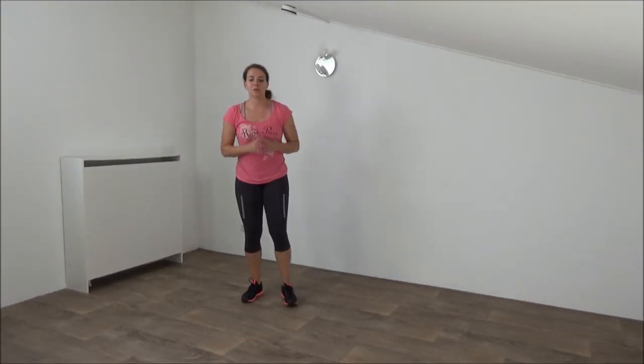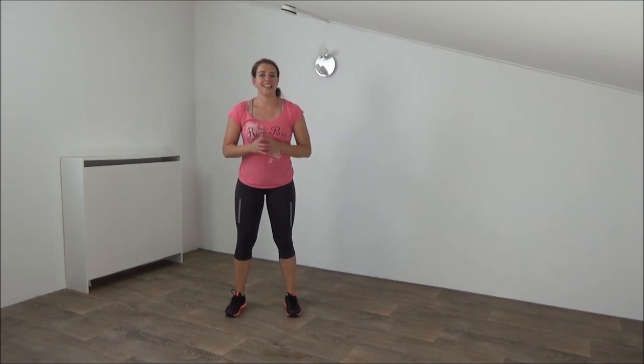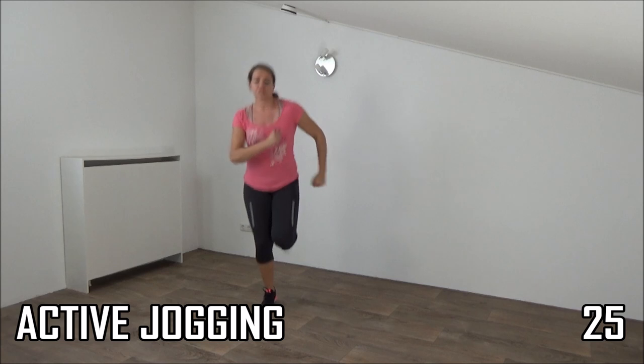Okay, we start with the warm-up — we start with active jogging. In a few seconds. Get ready. And start.